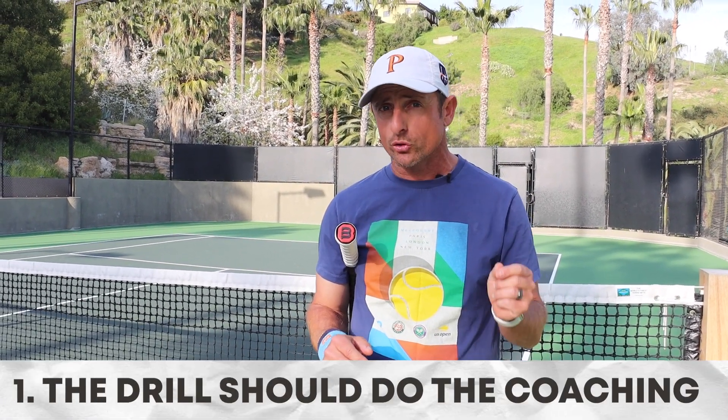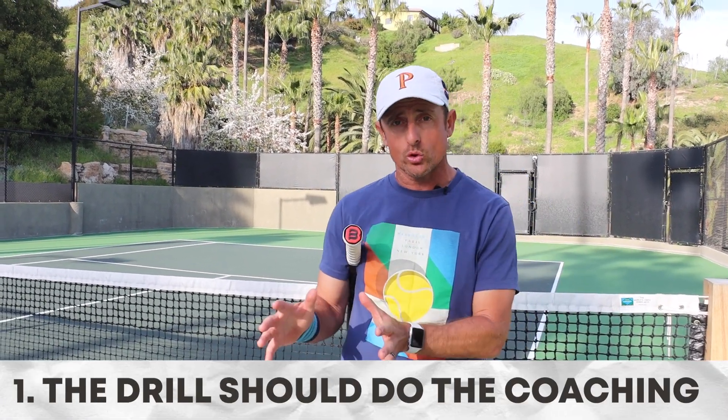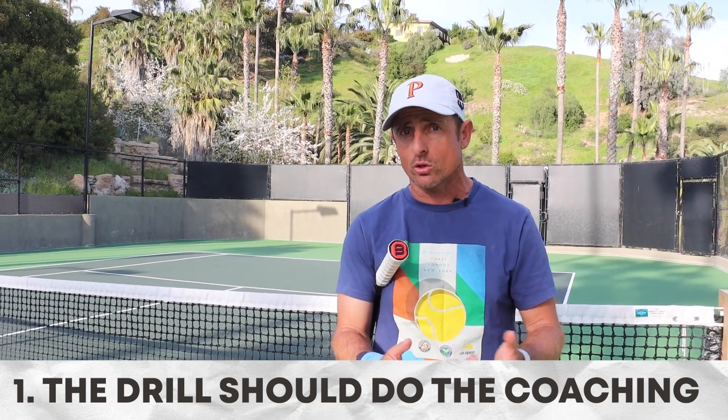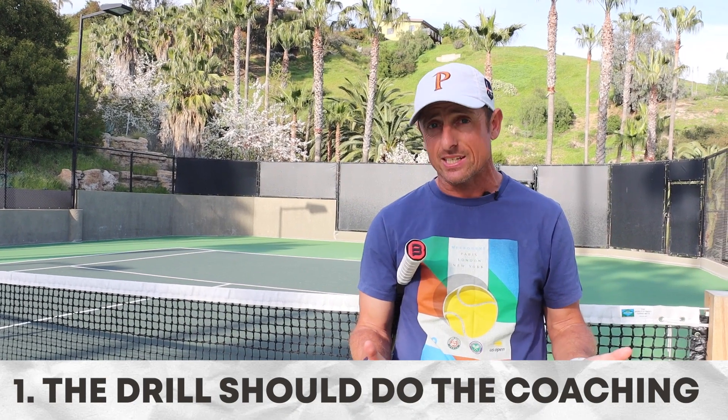Hey guys, welcome back to Martin Parks Tennis. Today we're going to showcase some drills that I've learned from the world of tennis over my many years in the industry. The first underlying principle behind each of these drills is that the best drills in the world are the ones where the coaching is achieved by simply the execution of the drill — so no over-coaching or extra coaching is really needed.